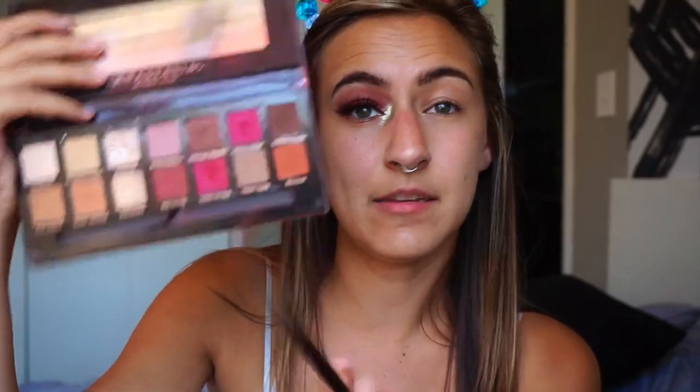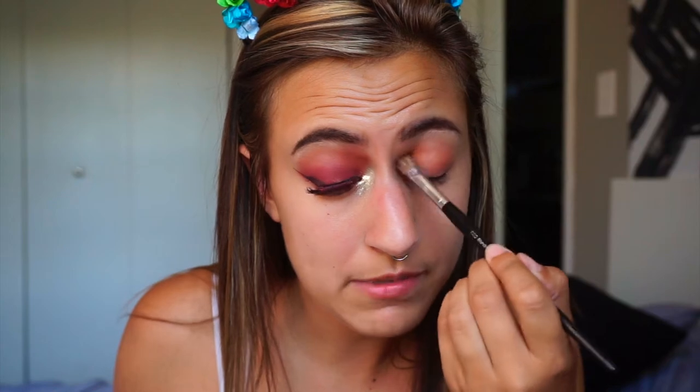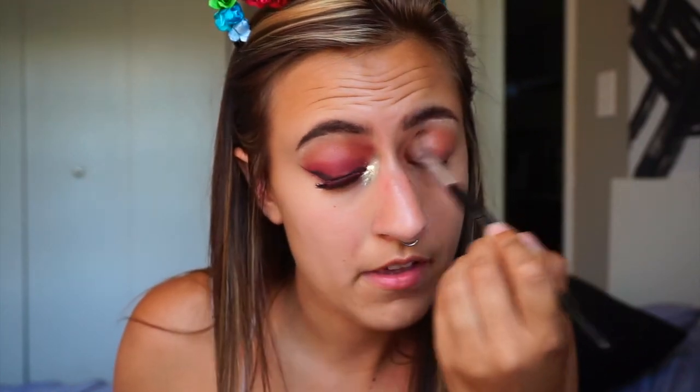First, get a mirror. Second, take this orange color — or any similar orange color — and put it on a big fluffy brush. Put it all over your lid, and it can be messy. You can bring it up as high as you want. I bring it up pretty high because my eyelids are hooded, so I have to bring it up this high for it to actually look good.